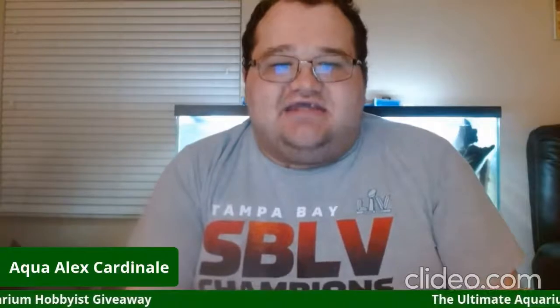Aqua Alex Cardinelli here, and I'm here to announce the ultimate aquarium hobbyist giveaway. On Sunday, March 6th, 2022, I will proudly celebrate my eighth year as a YouTuber. To celebrate and say thank you to all the amazing aquarium hobbyists and tropical fish keepers who have supported my YouTube channel over the last eight years, I am doing the ultimate aquarium hobbyist giveaway.